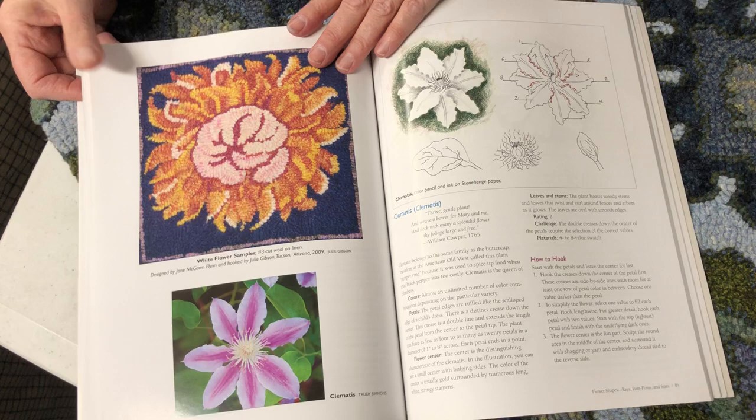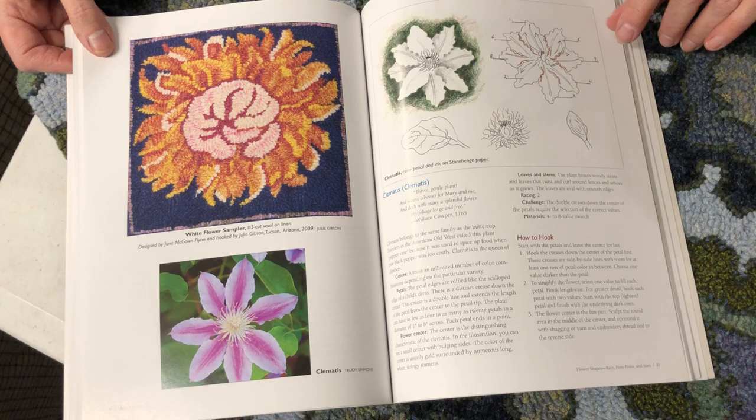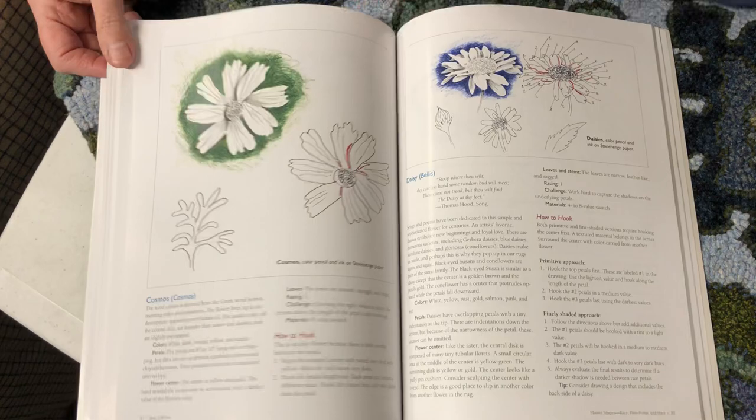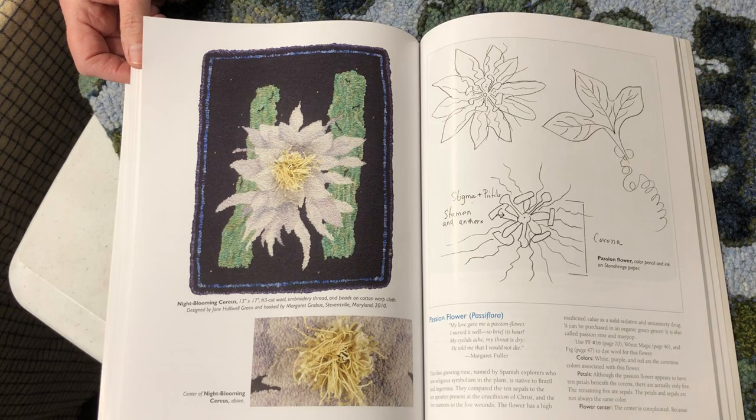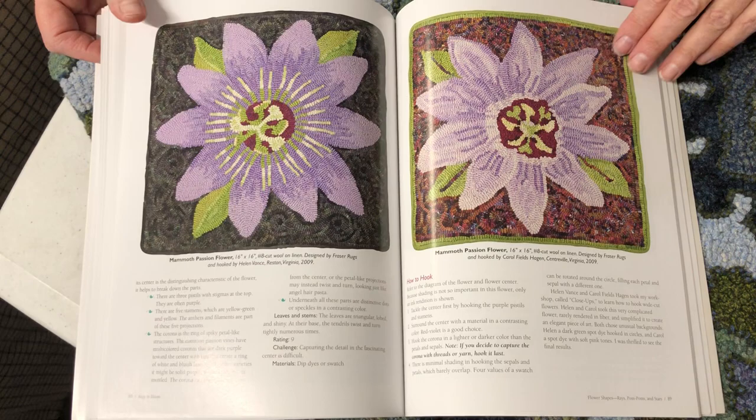Hydrangea. Now this is if you have different shapes of flowers. Chrysanthemums — they're a little bit harder to hook, but again, how to put them together. Your day lilies, your clematis. If you have the flower, it's probably in here. See — light, medium, where to wedge in the darks. How to use proddy to give dimension.